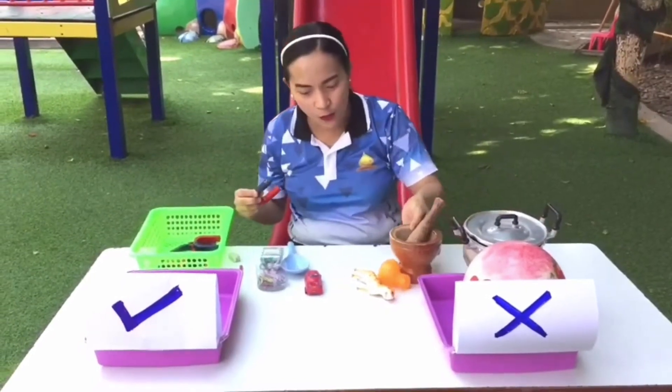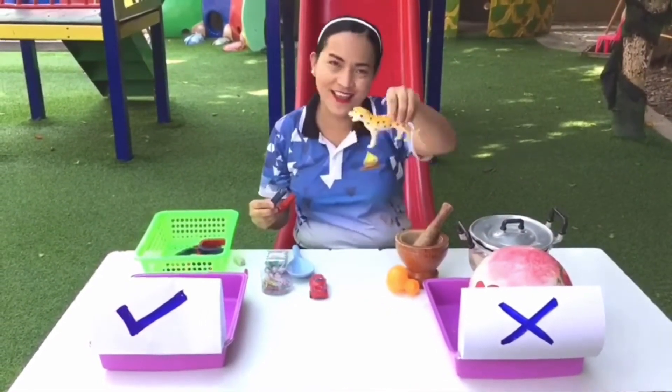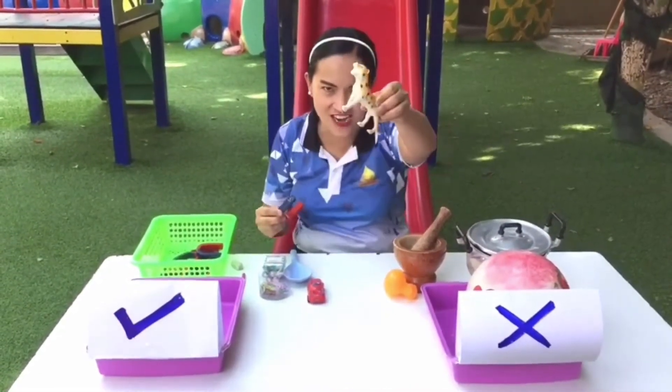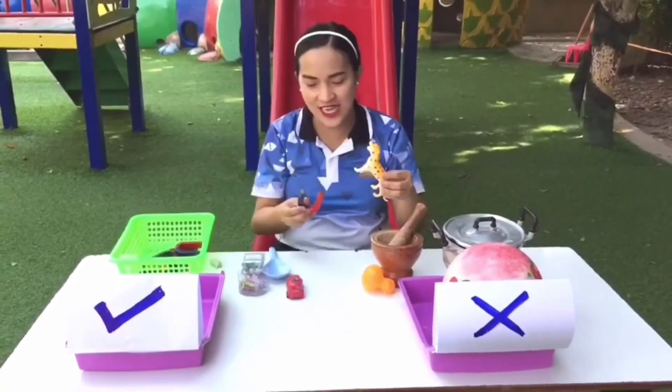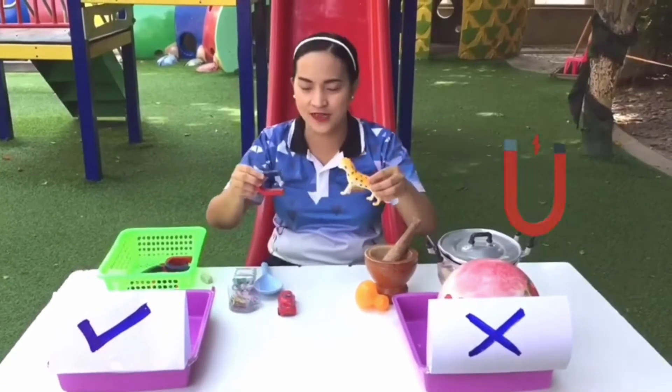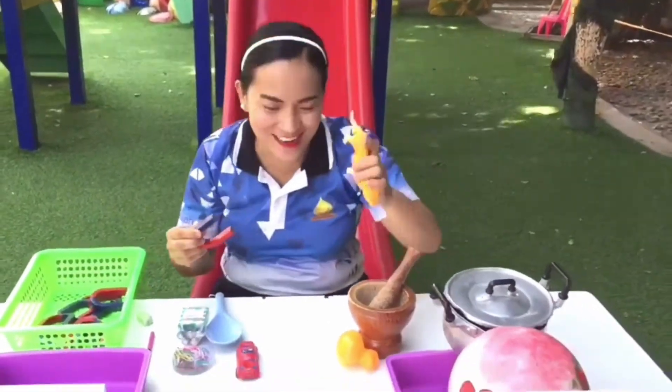Next we have — what's this? I like this, it's a Jaguar! Roar! We have a plastic toy and it's a Jaguar. We'll see if it's magnetic or non-magnetic. Oh no, it's non-magnetic!